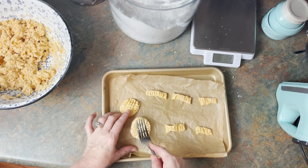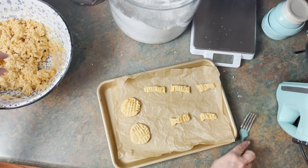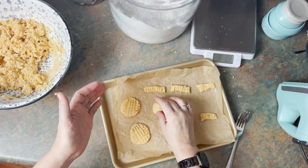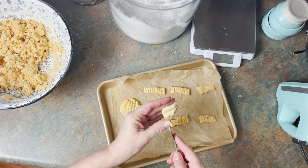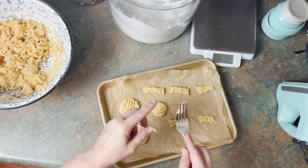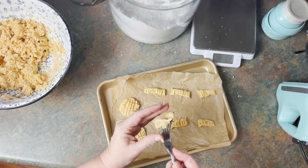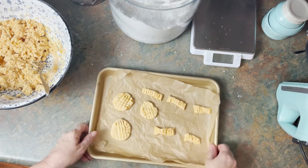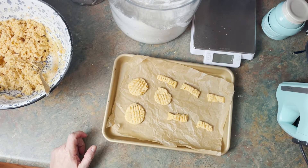Now these thicker ones may need a little bit longer. So there's two things you can do: one, you can roll them out a little smaller, like a smaller ball and press them a little harder and a little thinner. You could also spray your fork before you do this. We're going to cook these up and we'll be back to show you the finished product, so stay with us.